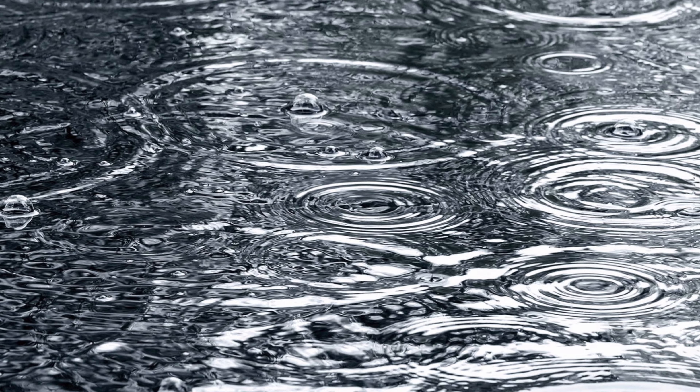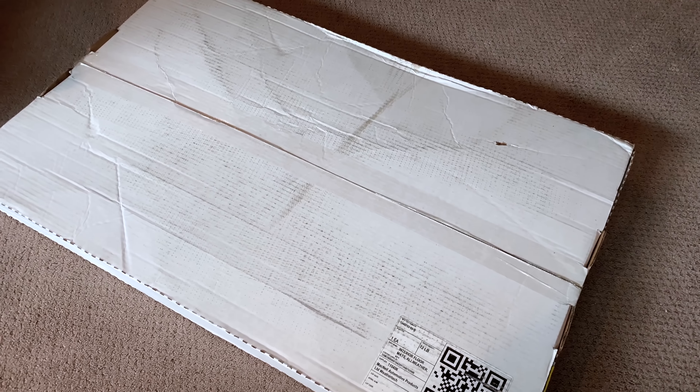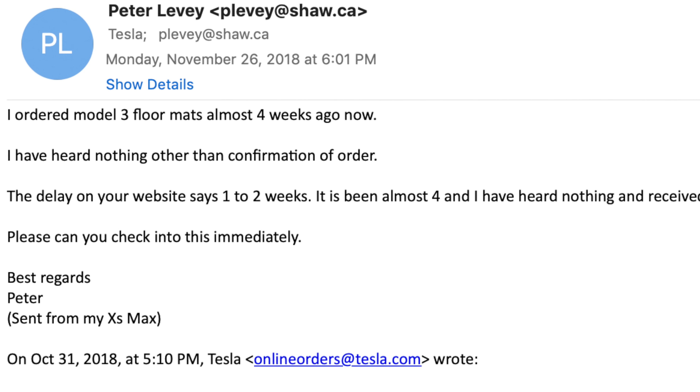If you're following any of the Model 3 Facebook groups, you'll have noticed a lot of discussion on all-weather mats. The reason is obvious — here in North America we're well into the winter season, and for those who live in areas hit by a lot of snow and rain, you're dragging all of that into your car. Tesla was pretty late coming out of the gate, so the vacuum was filled by many third-party manufacturers. When Tesla finally got theirs manufactured, I ordered the all-weather floor mats for the Model 3 — they didn't come, and then they still didn't come. Then I complained, and suddenly they came within two days. Moral: complain if you have to.